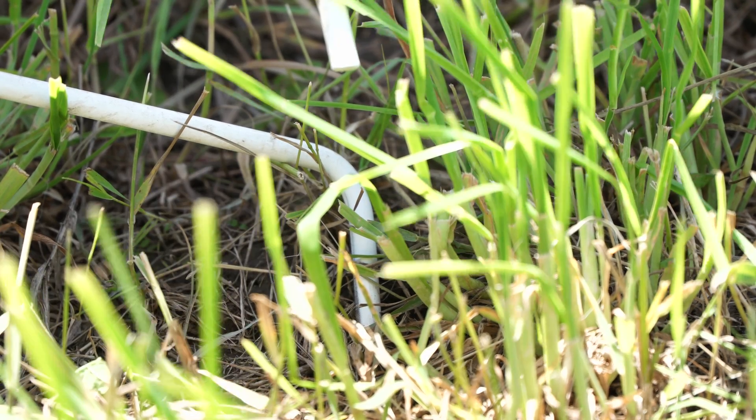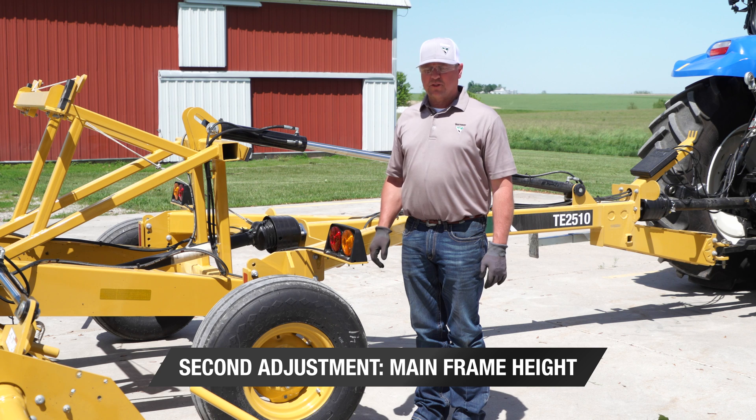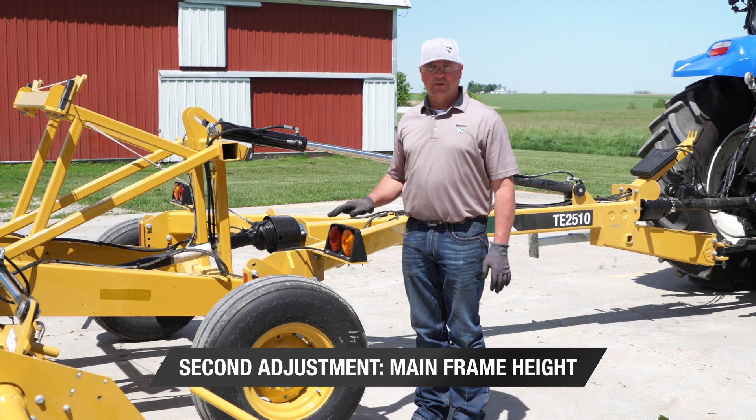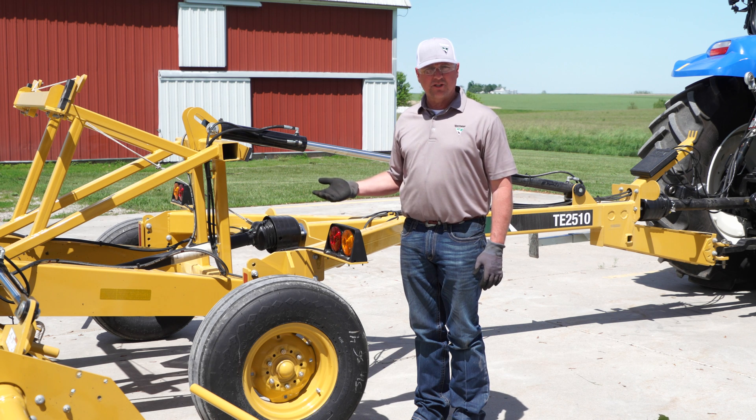So now we're going to have to adjust the mainframe height. I recommend that you find a smooth, flat, hard surface to make this adjustment. You will need a suitable lifting device to raise the frame.